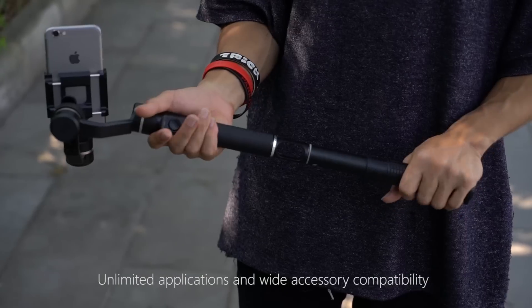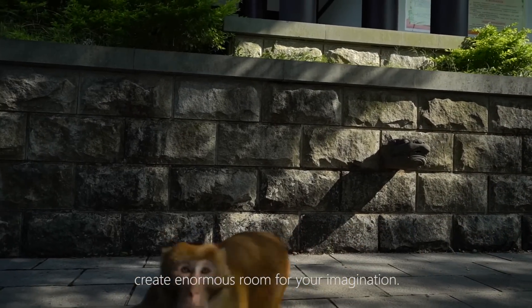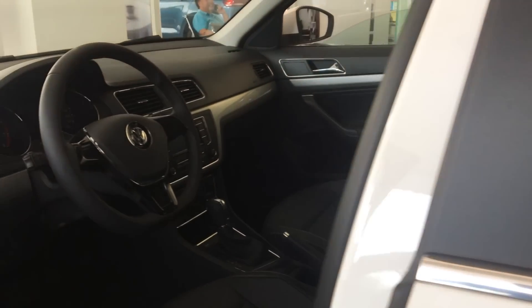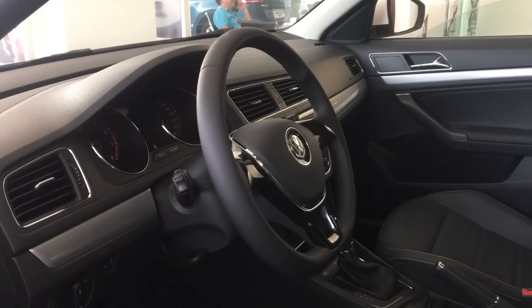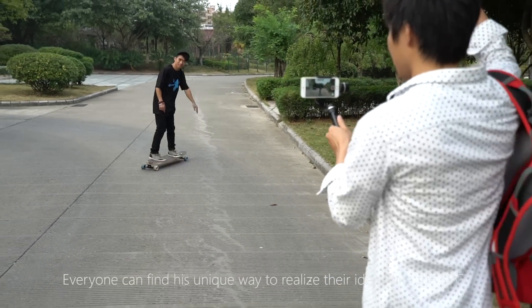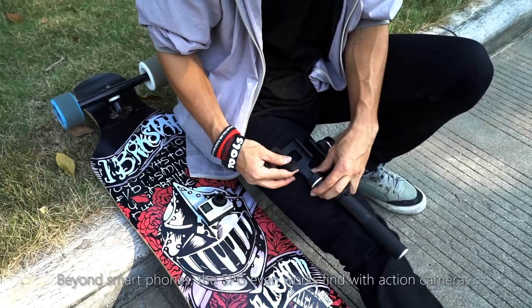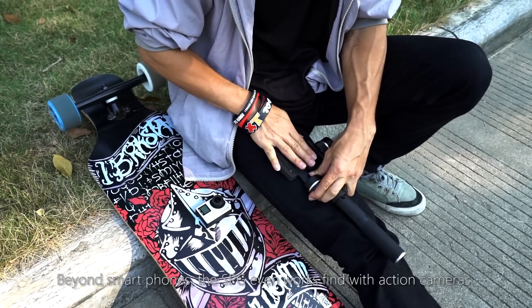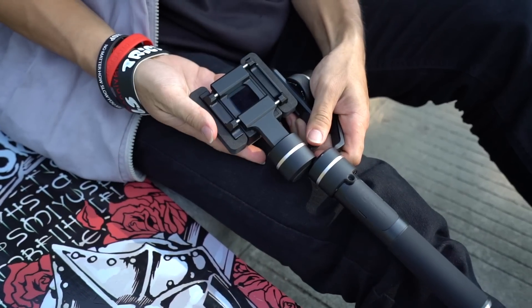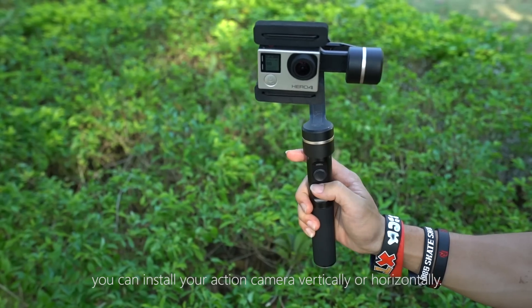Unlimited applications and wide accessory compatibility create enormous room for your imagination. Everyone can find their unique way to realize their ideas with the SPG. Beyond smartphones, the SPG even works fine with action cameras. By using a special accessory, you can install your action camera vertically or horizontally.